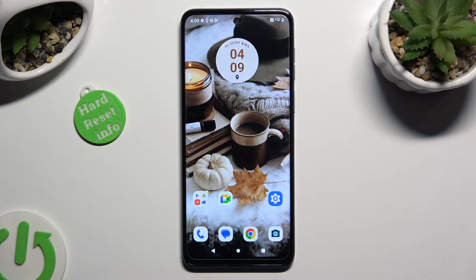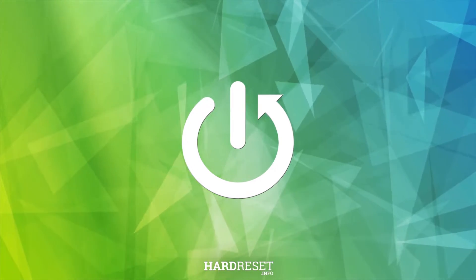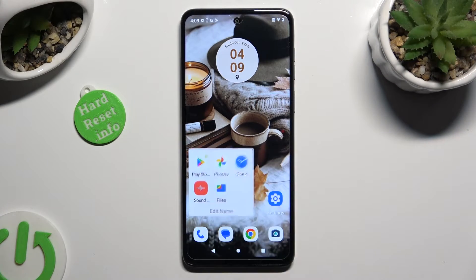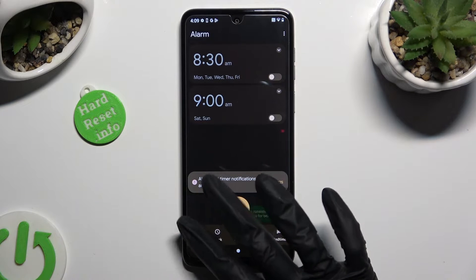Hi, in front of me is Motorola G13, and today I would like to show you how you can set up an alarm clock. Begin by opening the clock app, and tap on the alarm section at the bottom left corner.